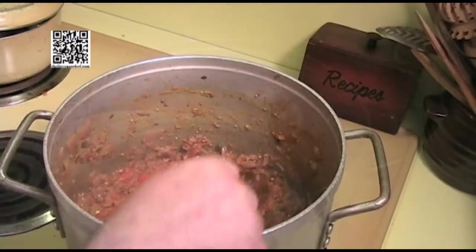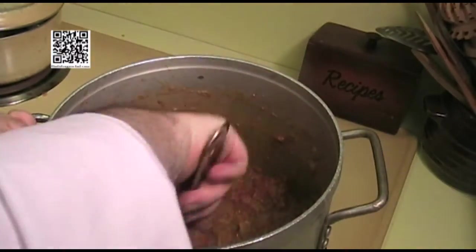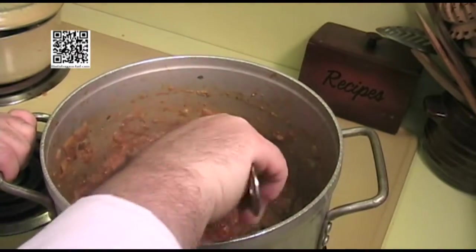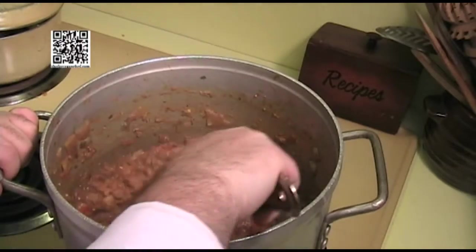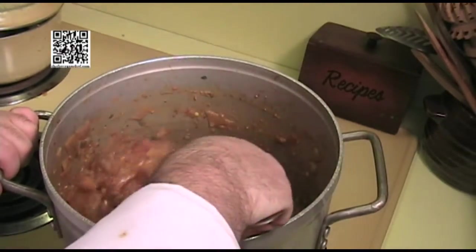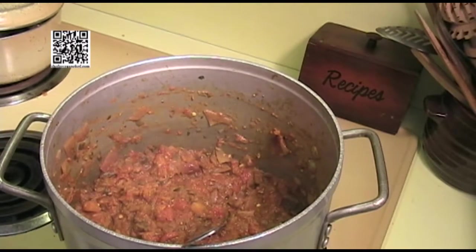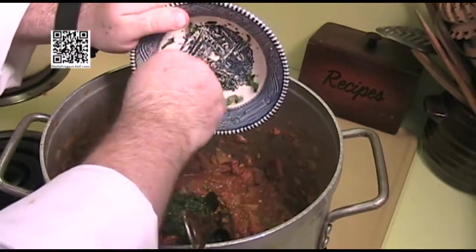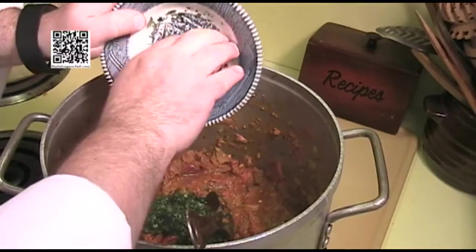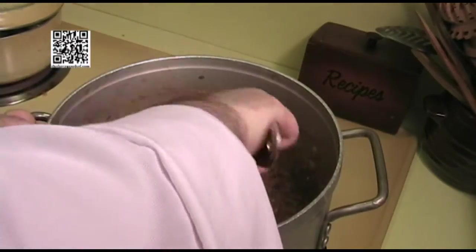I think we are just about there. It is still a little bit chunky. If you like yours more creamy, you can put it in the blender and puree it until it's a nice cream. I happen to like a little bit of chunk in mine, so I'm going to let it be the way it is now. Now what you want to do is add your lemon juice and the rest of your cilantro. Stir that in there. I'm going to let this cook for another minute or two and then we'll be ready to eat.